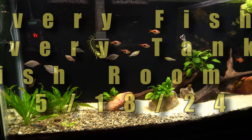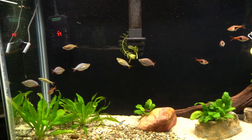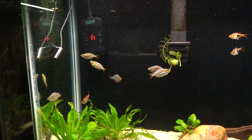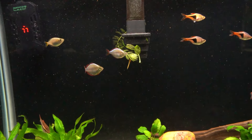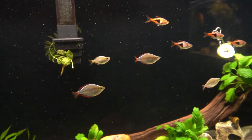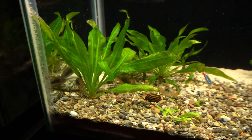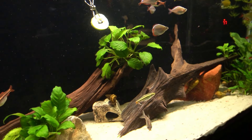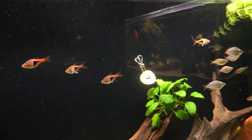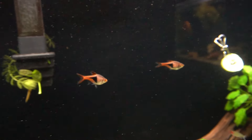Let's start with the 55-gallon planted tank. The fish in this tank are doing very well. You can see some of the neon blue dwarf rainbows. That's a redtail Rasbora right there. I had several of them at one point. I'm going to add some more Rasboras — I love the way they school.